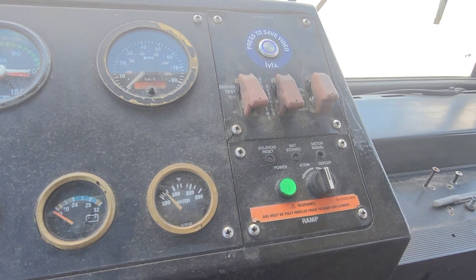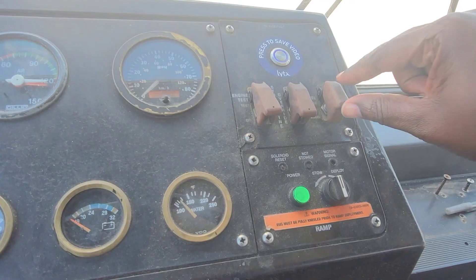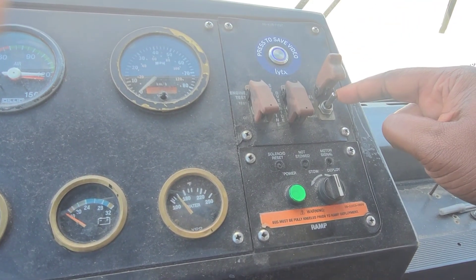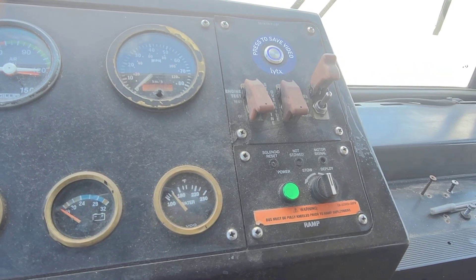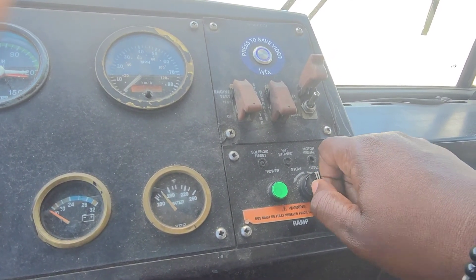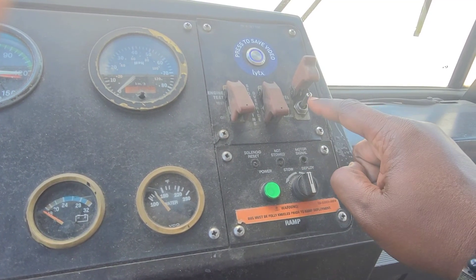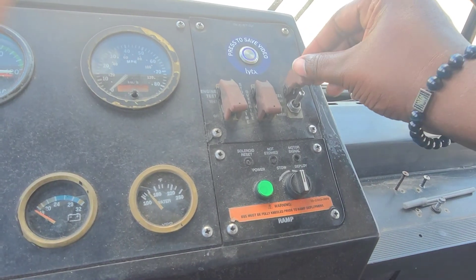You do not have to operate the wheelchair ramp for the test, but we will explain it. Open up the lift cover and turn the toggle switch down to kneel the bus. Once the bus is fully kneeled, turn the wheelchair ramp on. After it's on, turn the switch to the right in order to deploy the wheelchair ramp. Turn it back left in order to stow it. Once it's properly stowed, raise the bus to its original position.